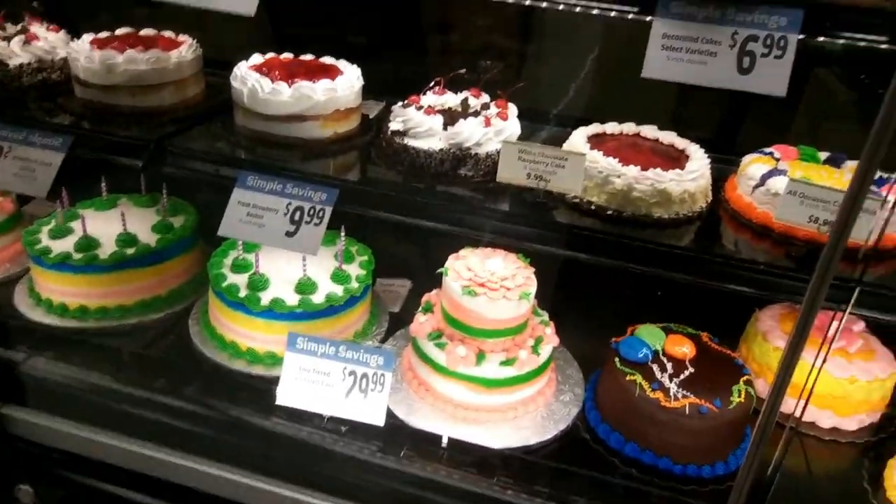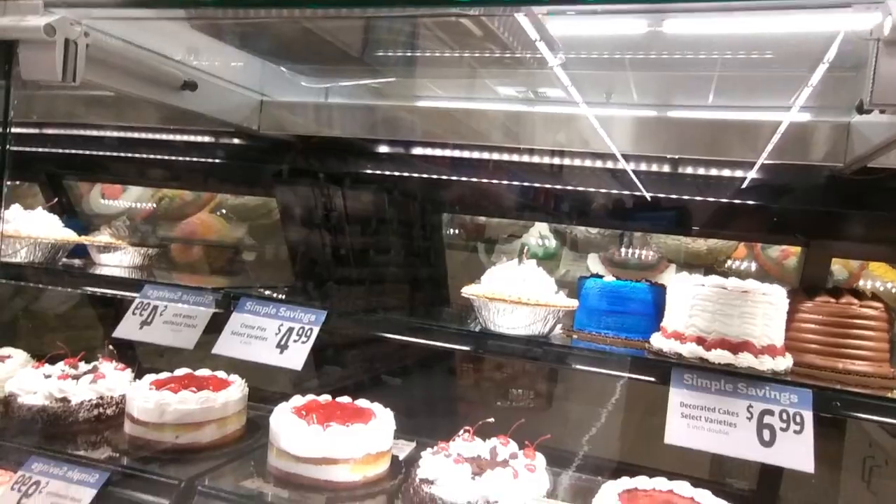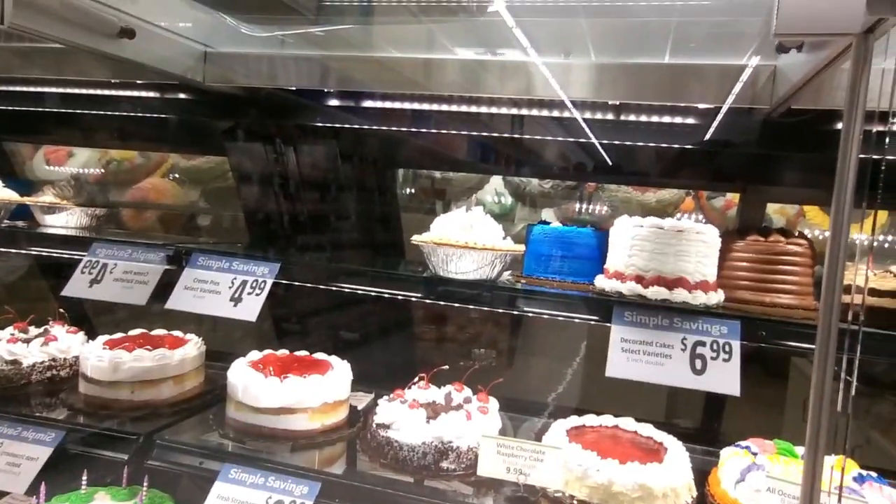I'm over here at this bakery. My daughter's birthday is coming up. I just ordered my daughter's birthday cake — excited about that — and I'm about to grab what we need for dinner. Look at my kids back there, look at them, busted.